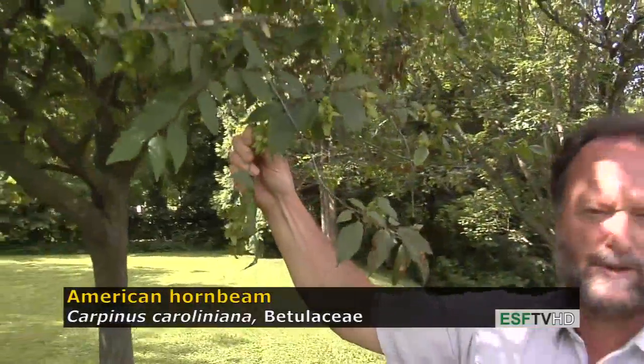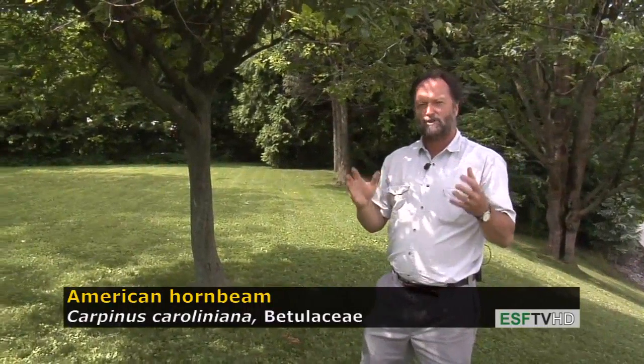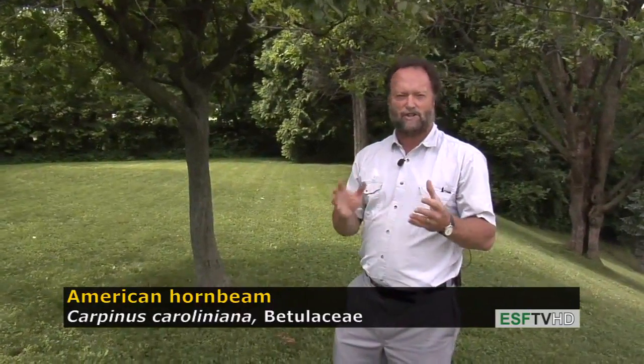The fall color is beautiful — shades of oranges and reds. It really is a fine tree for the landscape where you have a small place. This is a small native understory tree throughout the eastern United States, especially on moist sites. It's a very shade tolerant tree.